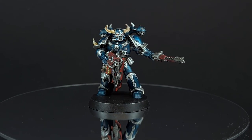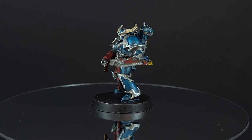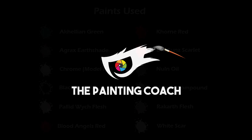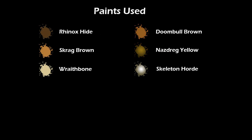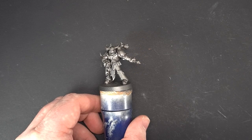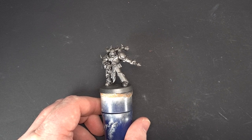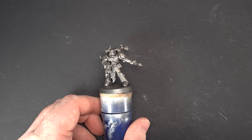Welcome back to the Painting Coach. In this video we're going to be painting a traitoress or, depending on your point of view, loyal Alpha Legionnaire. We're going to go for contrast paint over metallic, so we need to do a little bit of underpainting first and get that base ready. What I've done is sprayed this with some Chaos Black and then lightly gone over it with some Leadbelcher.